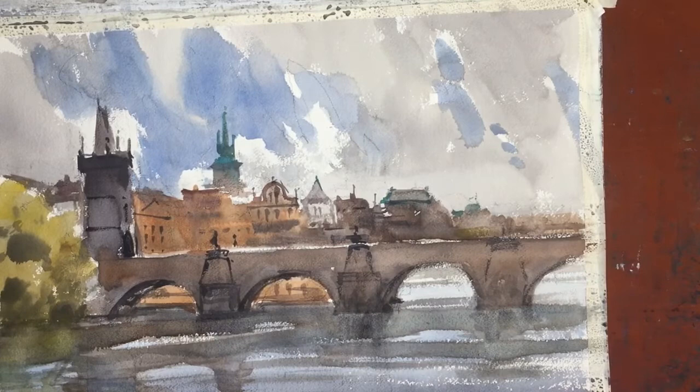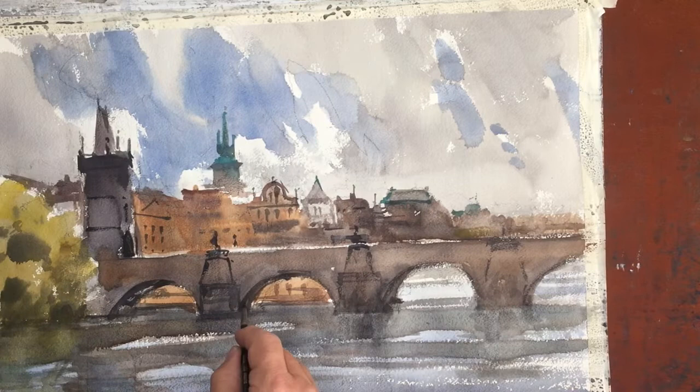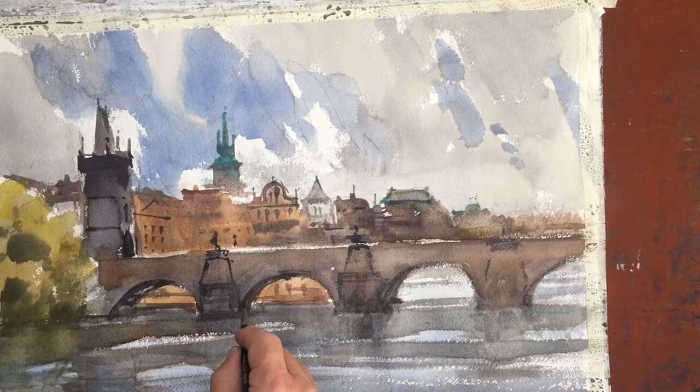Looking at the painting, I hope you can understand what I mean by rhythm in painting — repeated shapes, repeated lines. When looking at a landscape, this is one of the things I am asking myself: what are the repeated lines, what are the repeated shapes, and how do they create the mood or the feeling in the painting? That's what I've been trying to evoke in this painting — the feeling of the beautiful shapes of Prague against the passing rain in the sky.